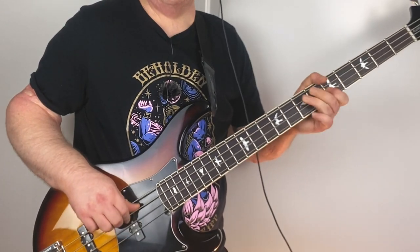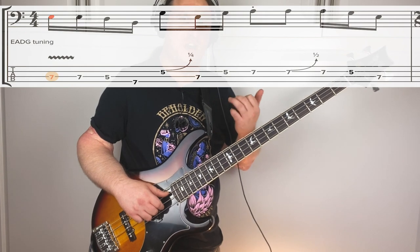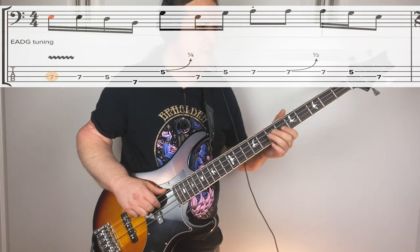Then we have another bend a few notes later in the measure on the seventh fret D string. This is going to be more like a traditional guitar-style bend. To get this bend on the seventh fret on the D string, really got to dig in there. I like to bring all my fingers in for a little support, just so I can get enough bend on there. Let's go through the phrase one more time and really try to nail these bends.